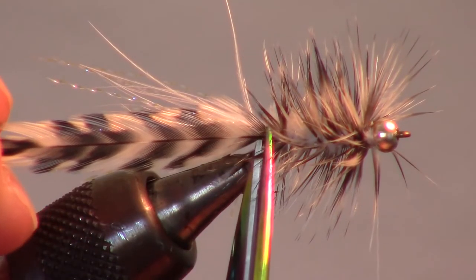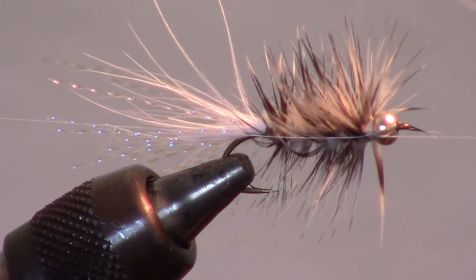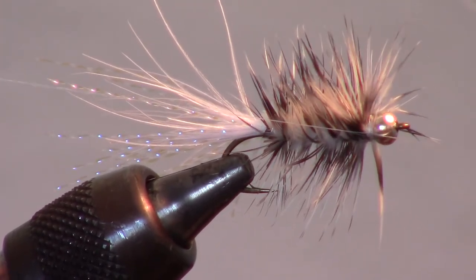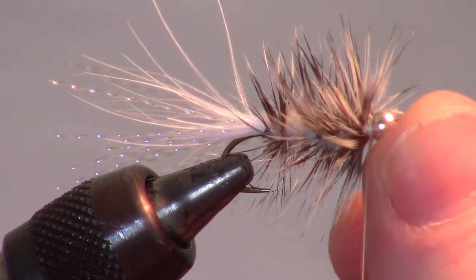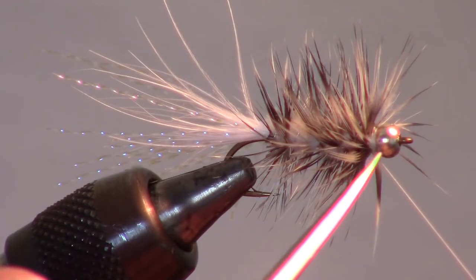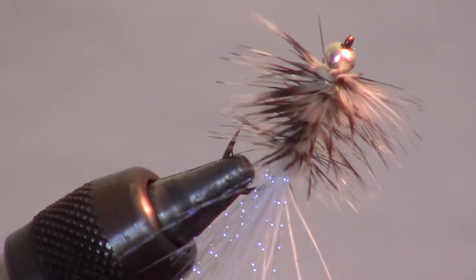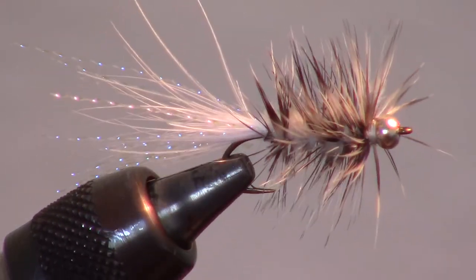Then trim off the extra hackle and finally whip finish your fly with multiple wraps. And there you have it — a finished bead head grizzly woolly bugger. This is a popular and effective streamer that can be used for many species of game fish.